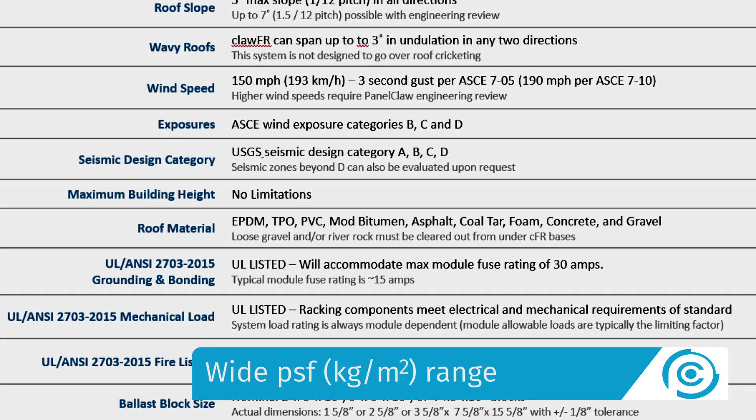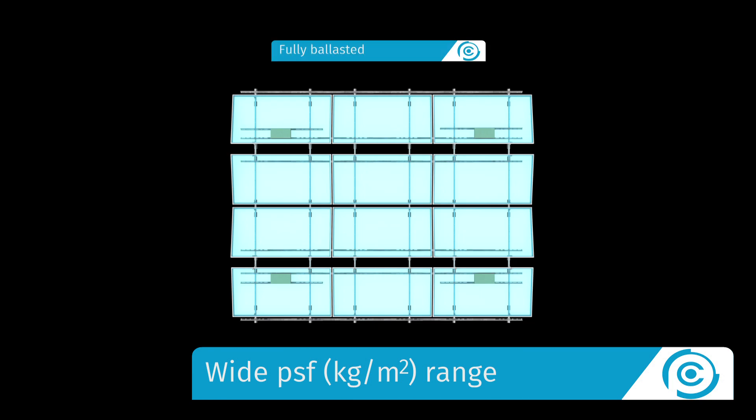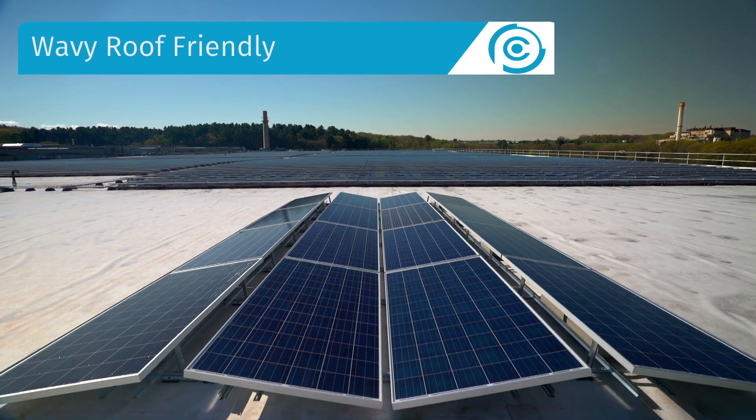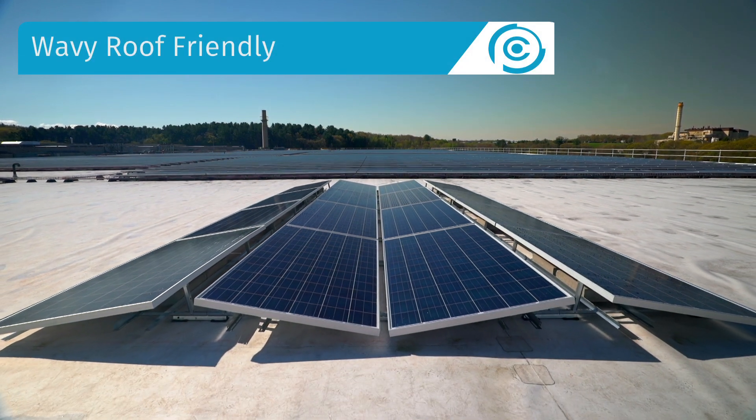The system supports special permitting requirements and can be fully ballasted, ballasted with mechanical attachments, or mechanically attached only. We provide all of this while still being able to accommodate plus or minus three degrees of localized roof undulations.